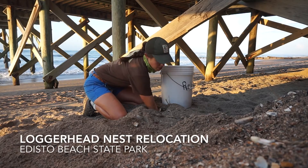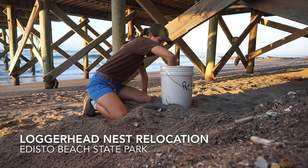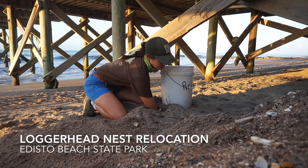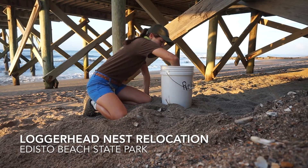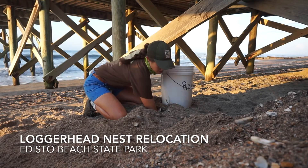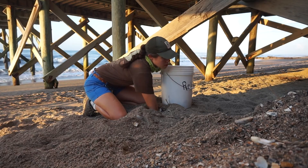Hi there! My name is Leah Schwarzen-Truber and I am the sea turtle specialist here at Edisto Beach State Park. I am permitted by South Carolina Department of Natural Resources in order to conduct our sea turtle activities, as they are a federally and statewide protected species.